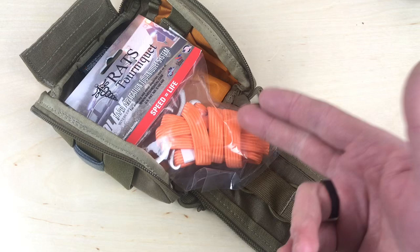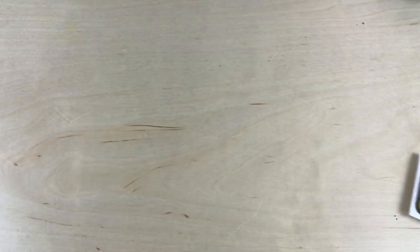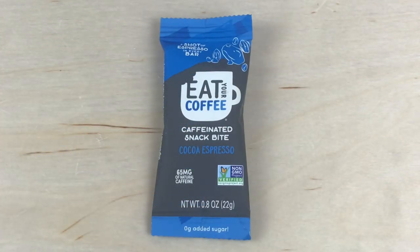The RATS tourniquet is valued at $17.95 and the VanQuest Fat Pack Gen 2 is valued at $35. So compared to the roughly $60 you're paying, you're already way ahead on value. You also get a VanQuest sticker and two Going Gear stickers. The last thing you get is a snack bar called Eat Your Coffee — the Coca Espresso Bar. It has as much caffeine as one espresso shot, making it a great mid-morning or mid-afternoon snack. It contains 65 milligrams of natural caffeine and is a non-GMO product — just a little bonus they threw in.